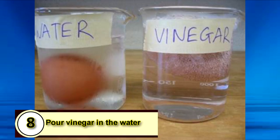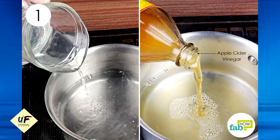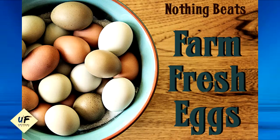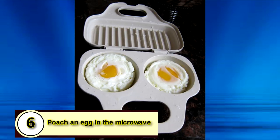Number 8: pour vinegar into the water. Pouring a little bit of vinegar into your simmering water will help your eggs stay together better, which is integral when you're poaching eggs. Number 7: use fresh eggs. Fresh eggs hold their shape better, which means the yolks and whites won't separate as fast and are easier to poach.